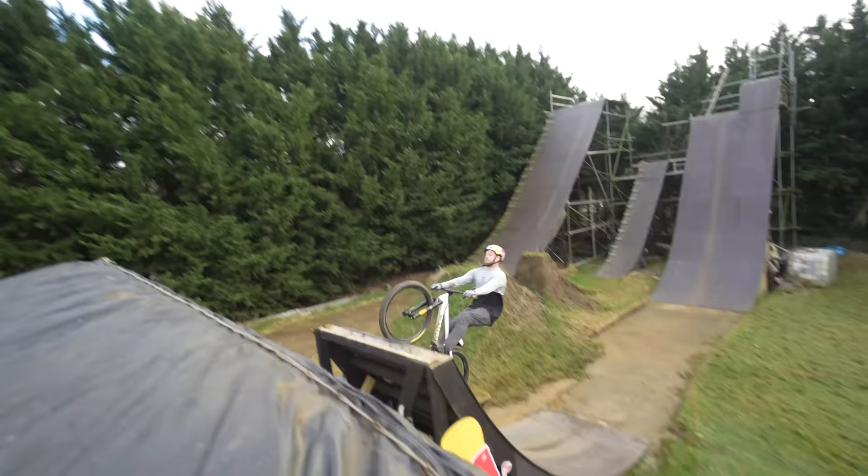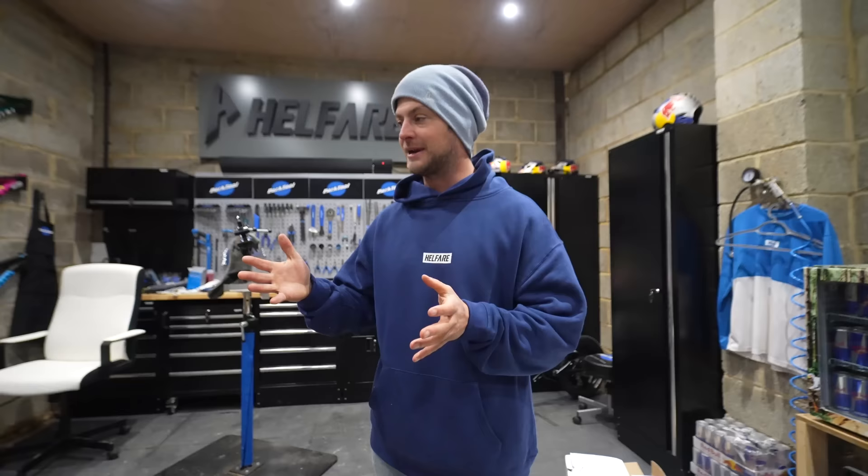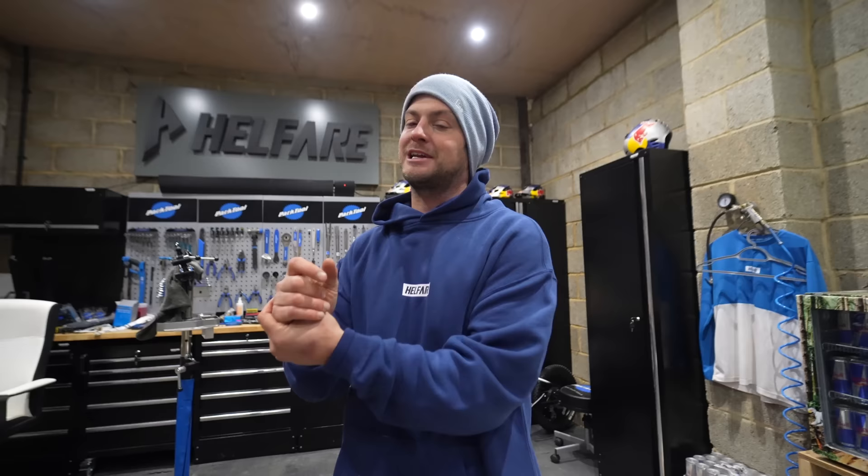We're going to make somebody very happy in this video. All of my sponsors have come together to build a replica dirt jump bike like the one I ride, complete it, put it up for a giveaway where you can email in and enter, and ultimately someone is going to win that bike in this video and I'm going to deliver it to them.